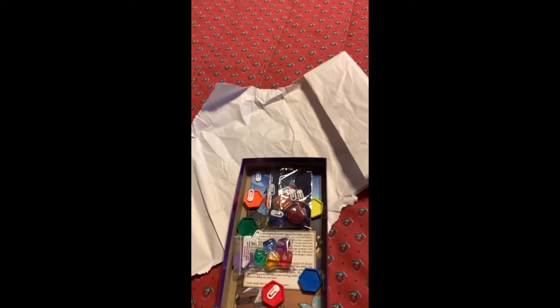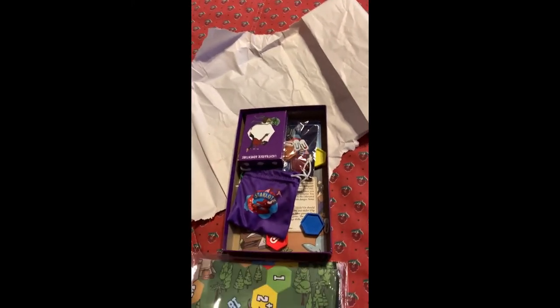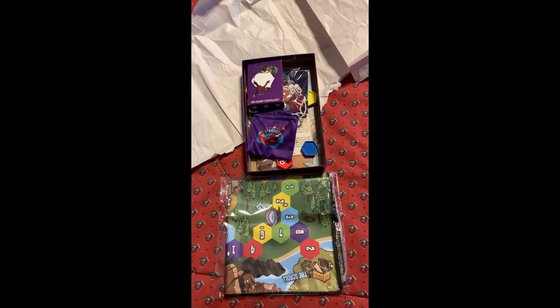I am very happy — this was a Kickstarter from Light Raider Academy. Looking forward to playing it, and I'll give a full review soon.